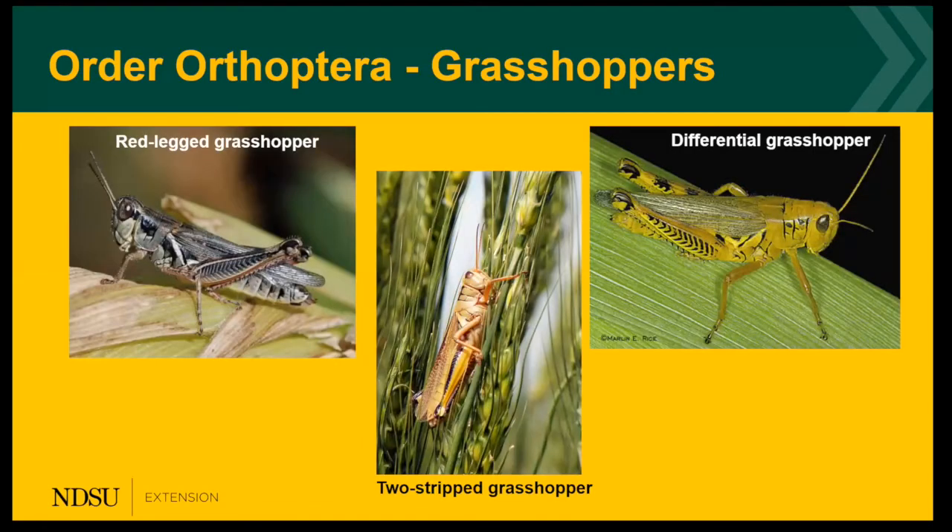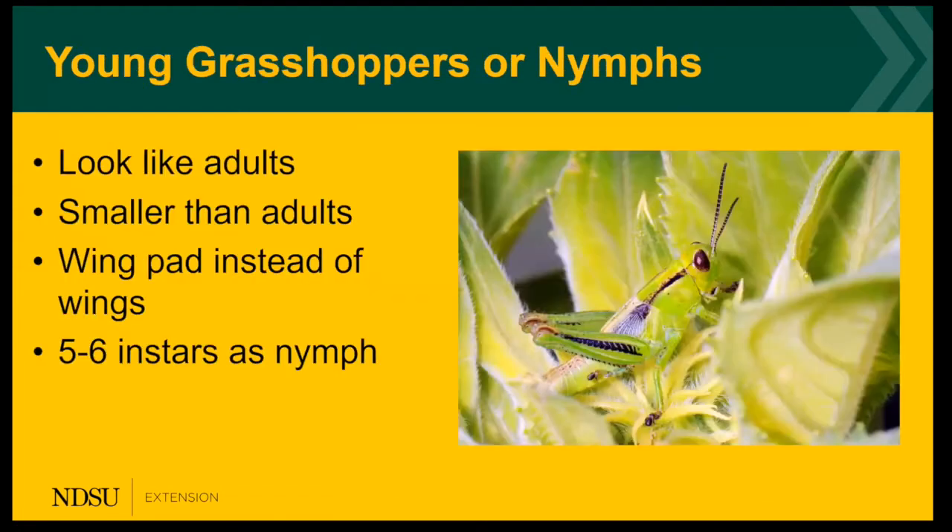First, it's grasshoppers. In the photo, you can see some of the common grasshoppers that we have here on our crops: red-legged, two-striped, and the differential grasshopper. The young grasshoppers are called nymphs. They look just like the adults but are smaller, and they have wing pads instead of wings.